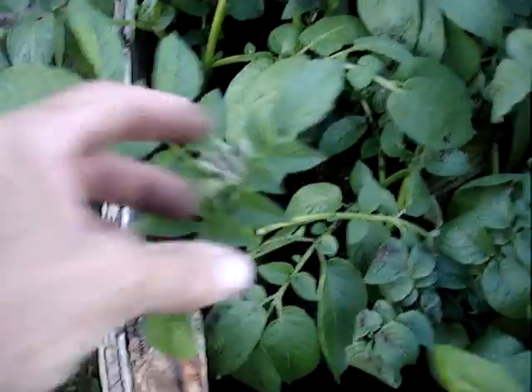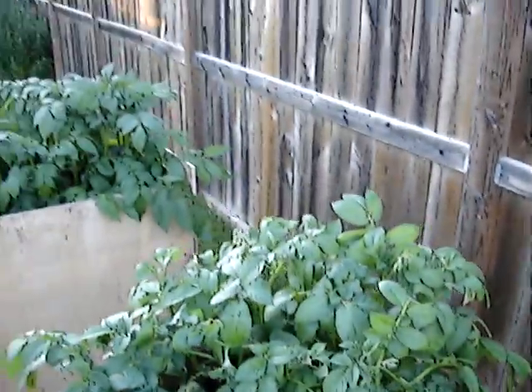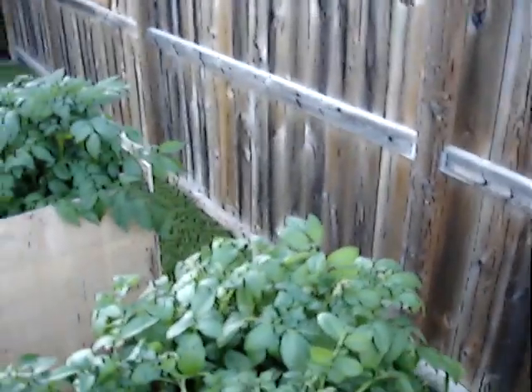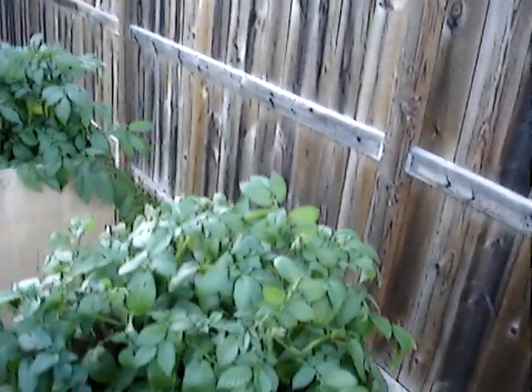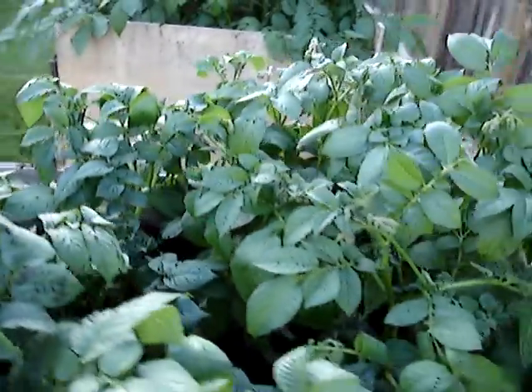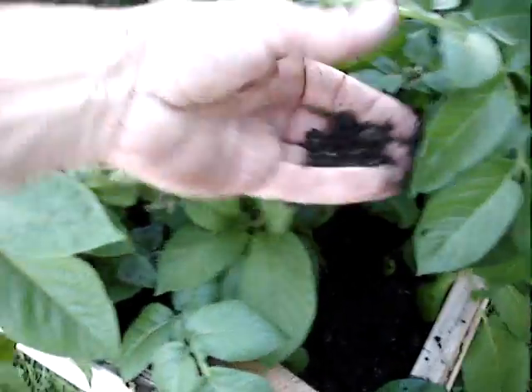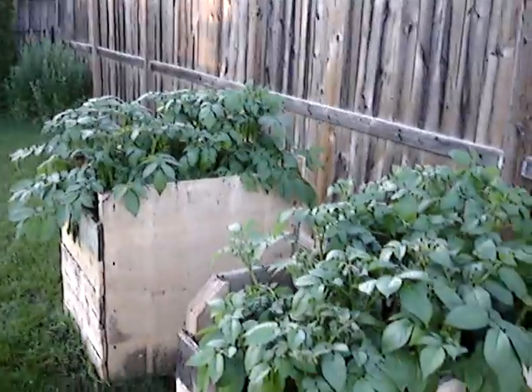We've got some buds here — flowering starting. Got it basically filled almost all the way up with some good light soil. Look at the thickness of these stalks. There's kind of the side view of them.